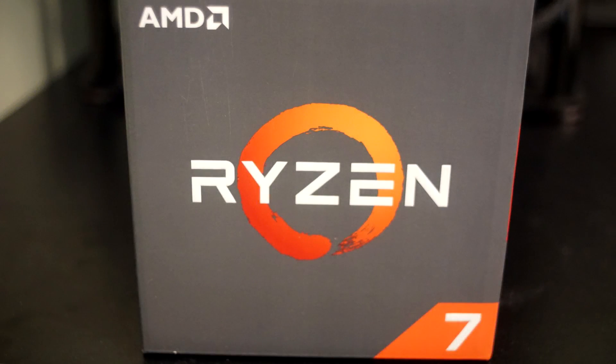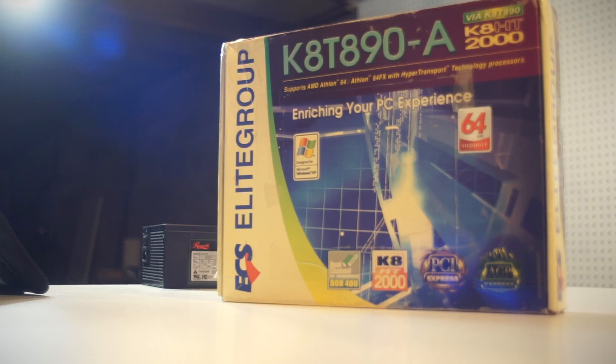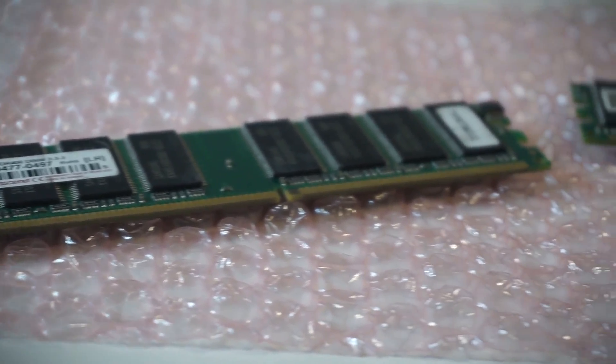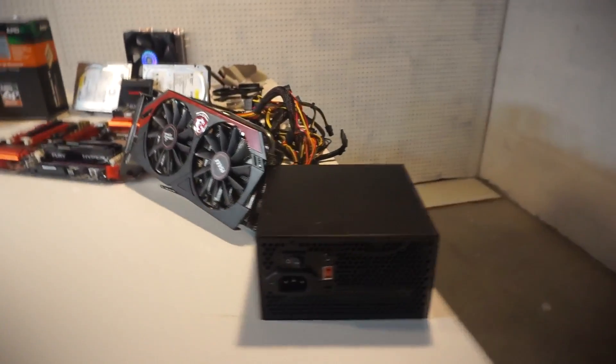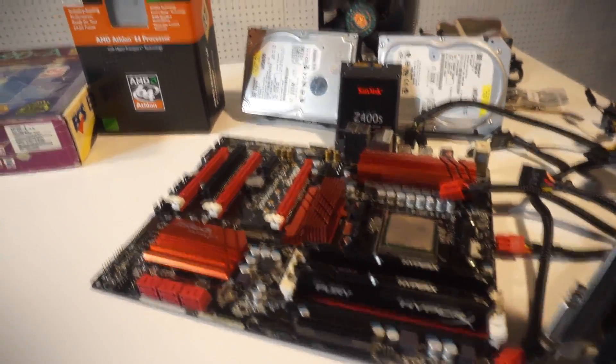Most TechTubers have been talking non-stop about AMD's new Ryzen CPUs. However, I'm a small dinky channel without any sponsors, so all I've got is this little guy. As you can see, it's not a Ryzen CPU, but the CPU, motherboard, and RAM are all new in the box, and we're going to make a build out of it. As a bonus, we'll be doing a Phenom X6 build as well. Link in the description for all of the parts lists for each PC.